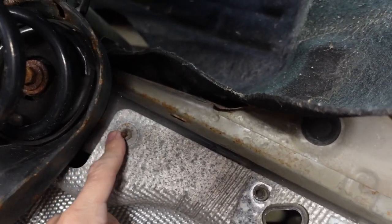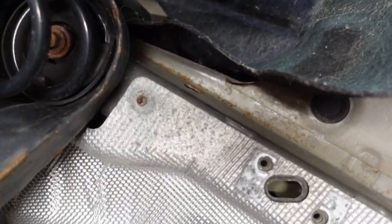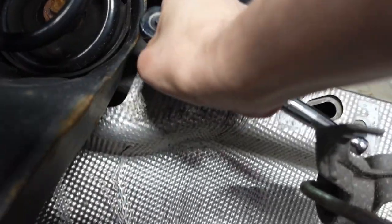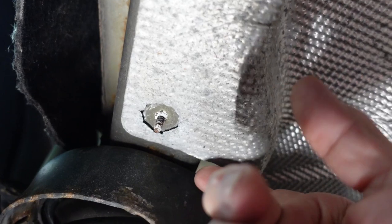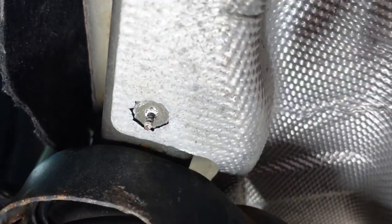Next is removing this little bolt and washer that hold on the heat shield. Son of it! The washer that held it on — it wasn't even holding it on anymore. I guess the vibration just chewed right through it.